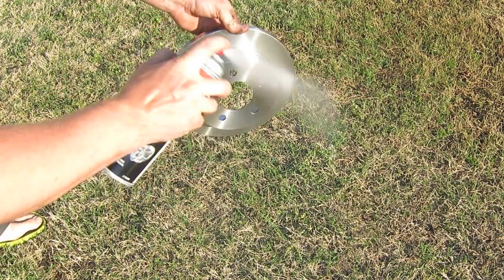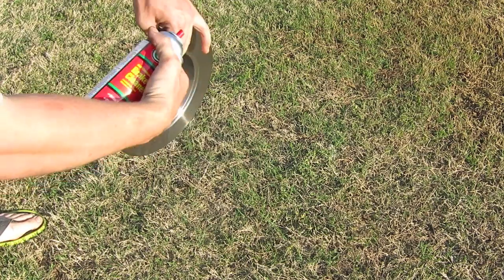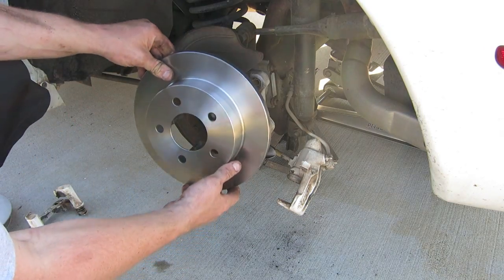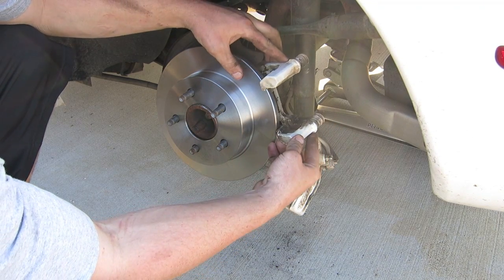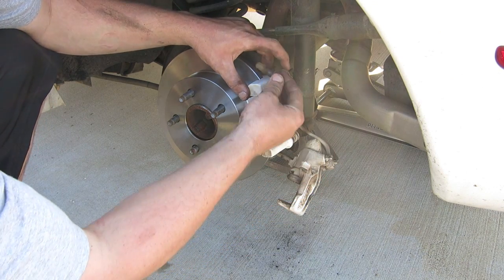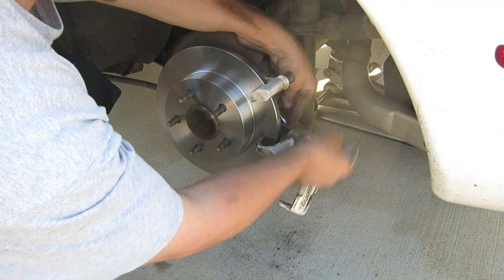Before we put the new rotor on, spray it down with some brake cleaner to make sure we get any lubrication off that comes in the packaging. Then take that brand new brake rotor and slide it straight on. Take the brake caliper bracket and put that on — there's a top and bottom bolt, a two-inch bolt, so make sure you use the right ones. Take the socket wrench and tighten up the top and the bottom.